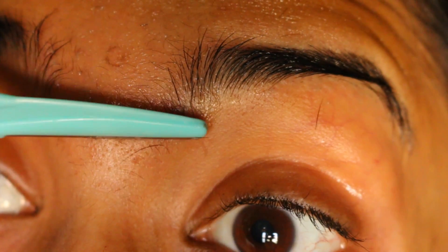Then I move on to this part which, if I let the hair grow, it'll look like I have a unibrow. I don't like it so I'm just removing the hair over there as well.